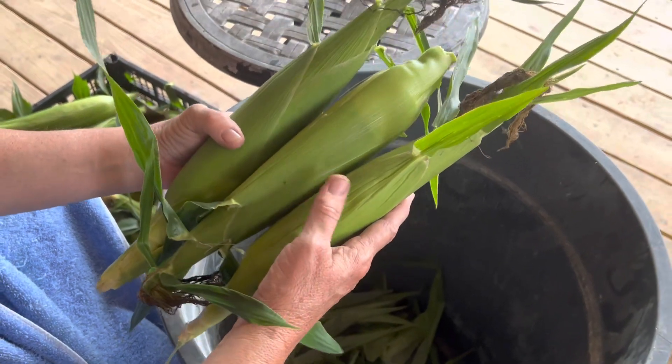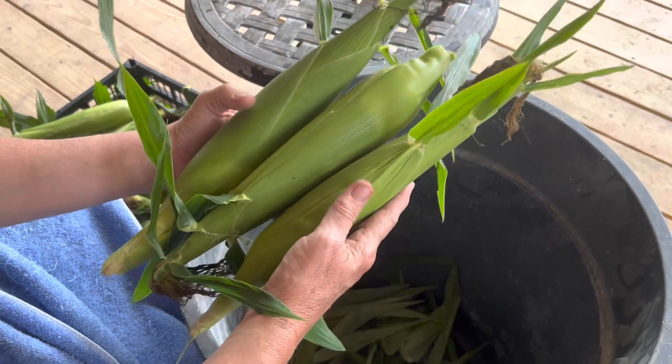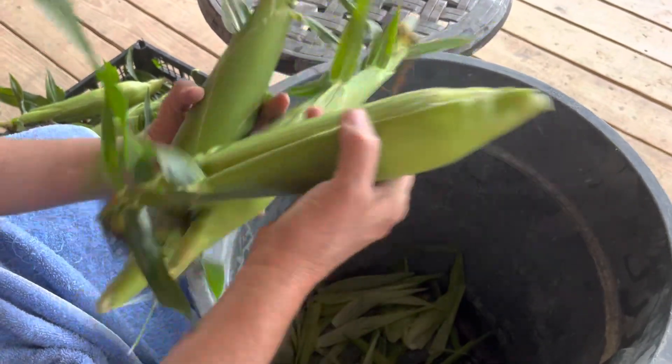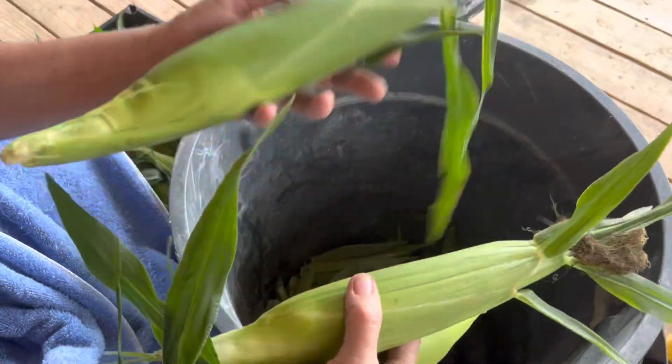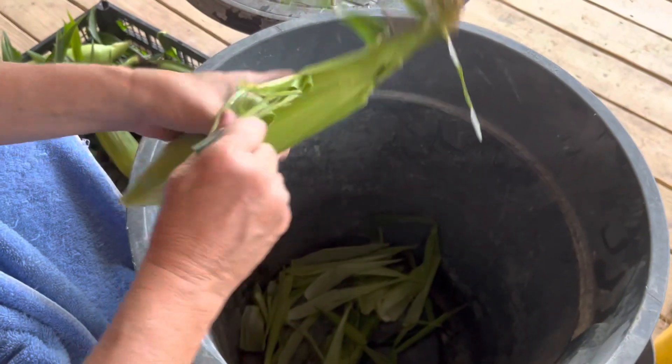Okay, y'all. How do you tell which one is the best ear of corn? It's the weight for the size. So this one's pretty good. That one's good for its size. Yep, I'm going with that one. Let's see what happens.